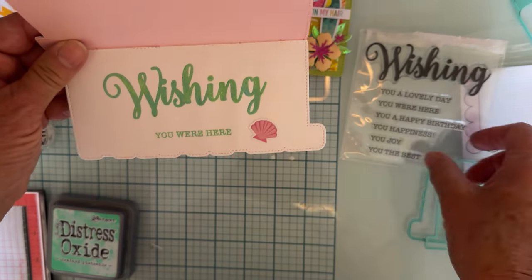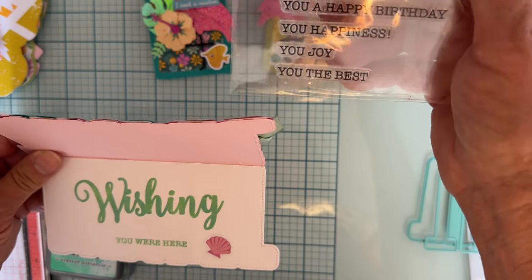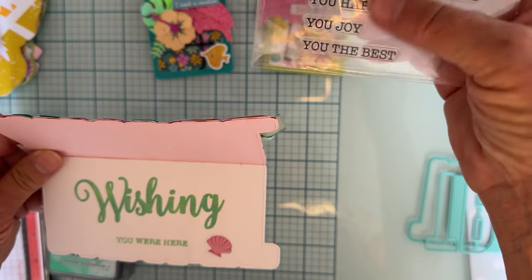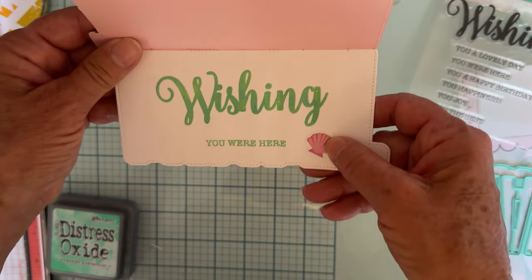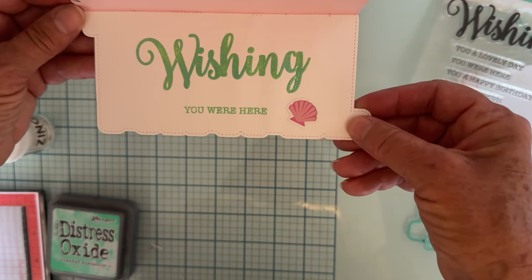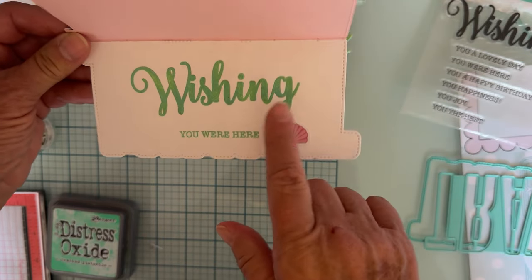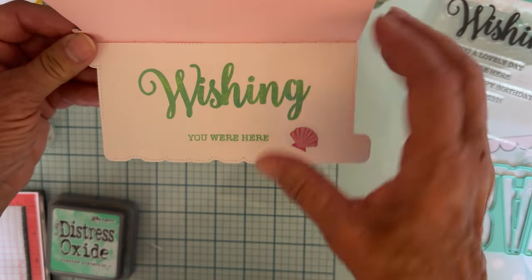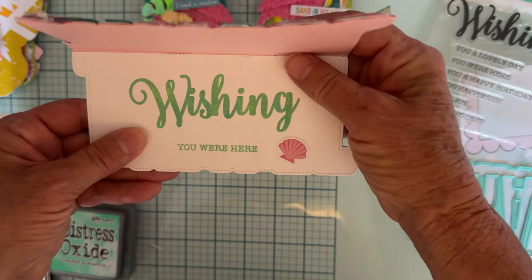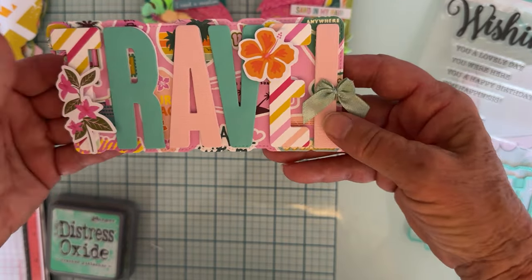I placed 'wishing' up here and then chose the sentiment 'you were here' from the same set to complete 'Wishing You Were Here.' There are all different ways you can add on to that, but I thought it was perfect for a travel theme. I cut another piece out of white cardstock to mount the sentiment on so it would show up really well, and there's my cute little travel card.